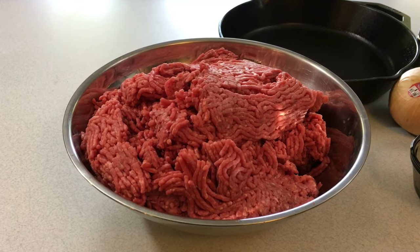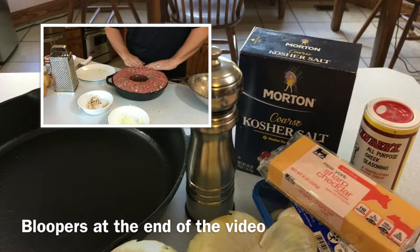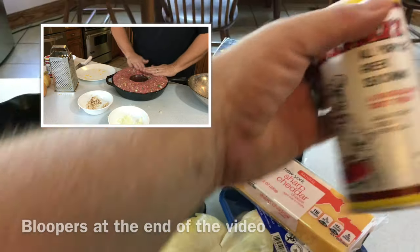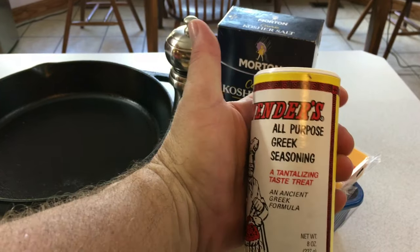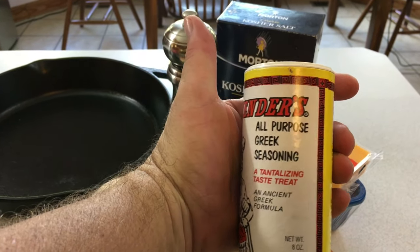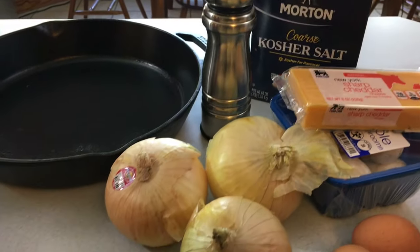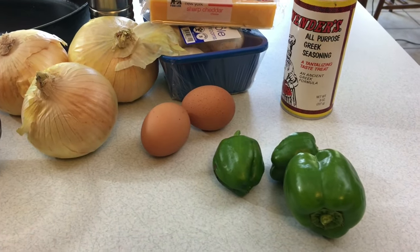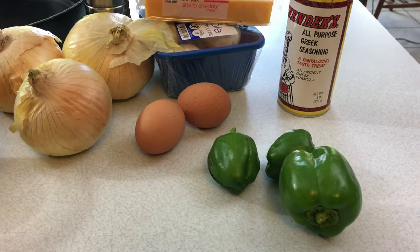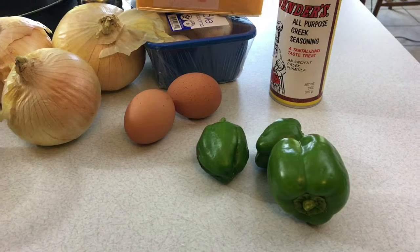I've got about six pounds of meatloaf, a cast-iron skillet, black pepper, kosher salt, and I like Cavender's all-purpose Greek seasoning — it adds a lot and cuts out a lot of the hassle of putting other seasonings together. I like a strong cheddar, so sharp cheddar, mushrooms, Vidalia onions, two eggs, and I've got some pathetic-looking little green peppers from the garden.